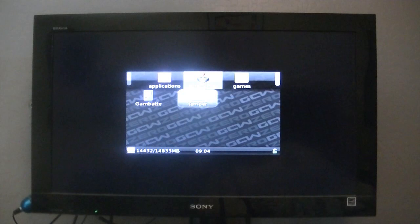Hey everyone, here's a first look at TV out on the GCW Zero. As you can see on my TV, it's only running at 640 by 480. That's why you have the black borders around it. I'm sure that will be taken care of soon.